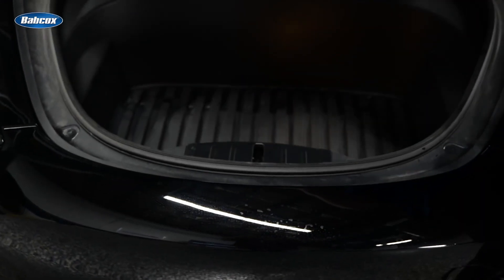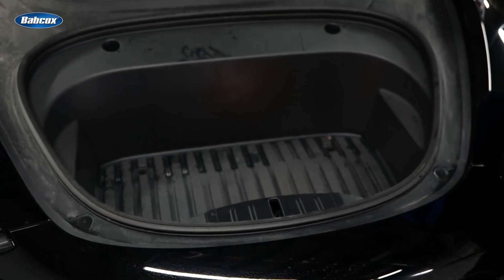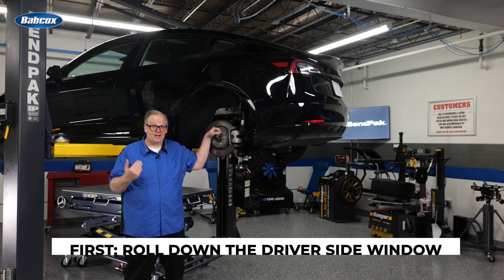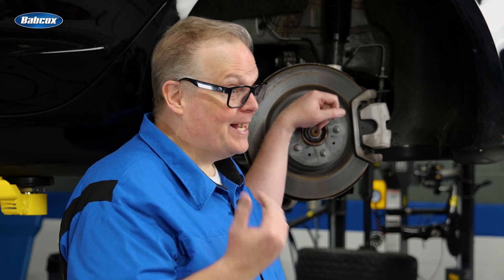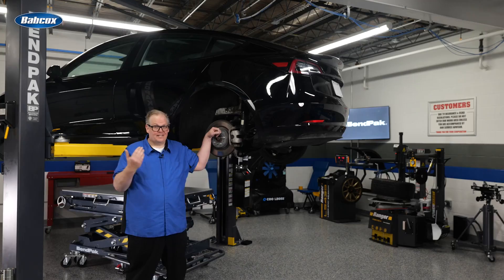To disconnect the 12-volt power system on any Tesla model, you must access the frunk — the front trunk. Before you disconnect the 12-volt battery system, there are things you need to do. First, roll down the driver's side window. The upper channel is in the roof rail, and when the door is open, an electric motor brings the window down slightly to clear the lip of the glass. If power is disconnected first, you can't lower the window and the door will not open or close — this could result in shattering the glass. This applies to other doors and other models as well, and it also prevents you from getting locked out of the car.